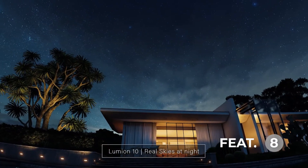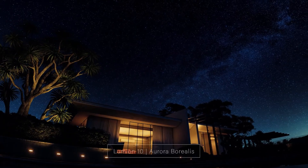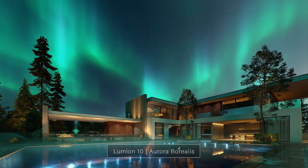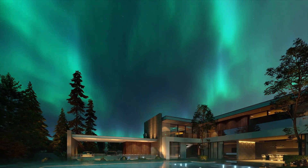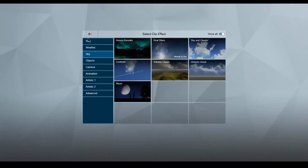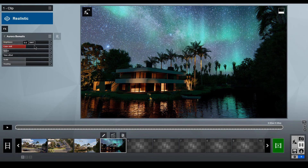There is also something really cool — the Real Sky at Night and the Aurora Borealis feature. The Aurora Borealis feature is for Pro users only, but the fact that you can go in, tweak it, animate it, make it look amazing and apply it to your render is really cool. I think these features coming to Lumion 10 are very, very nice.